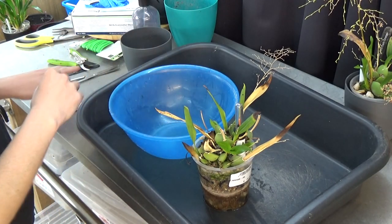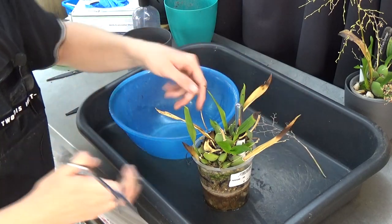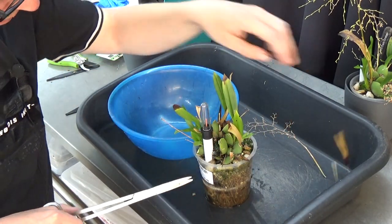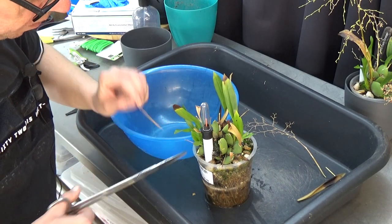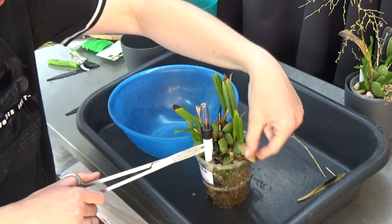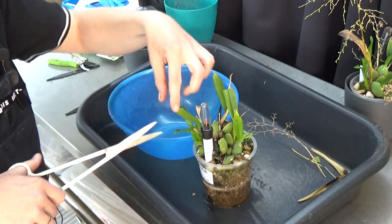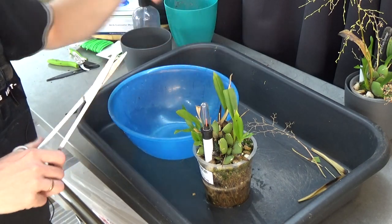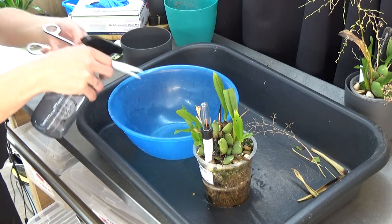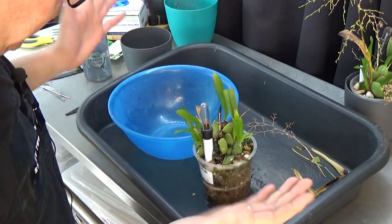Let me grab the tag. The old flower spike can go off. There's a very sad leaf here. Oops — don't cut the new growth. That one can come off. Let me quickly put a little bit of alcohol on the scissors — it's the same plant, but still.